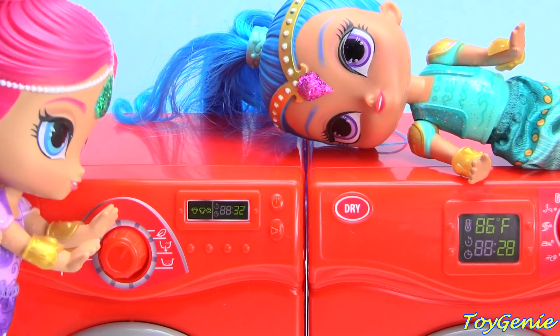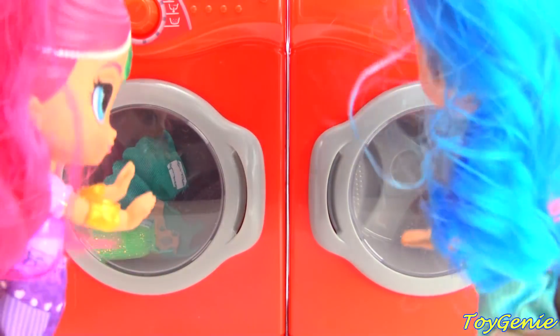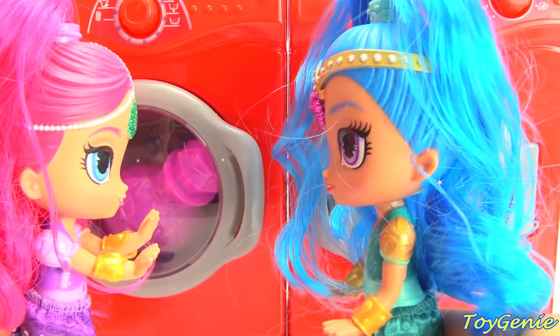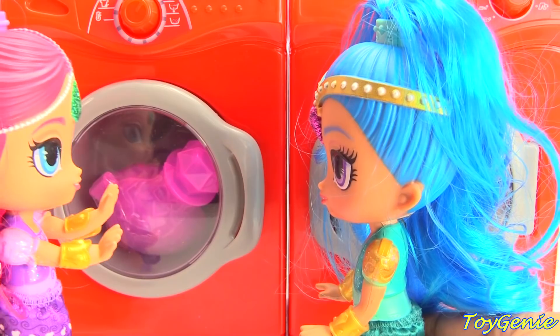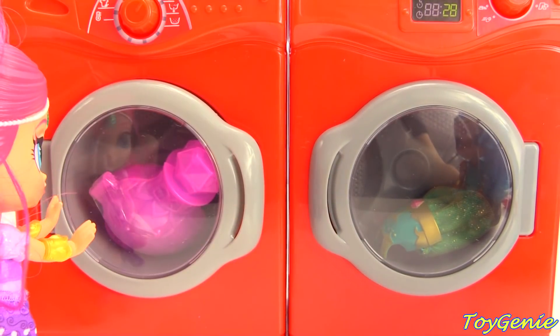Sure, I'm up for it. Shimmer and Shine, you're genie's divine. Boom, Sarame! Now this is exactly how laundry should be done. So now, every single time we put an outfit in the washing machine, it'll magically move into the dryer and we get a surprise.